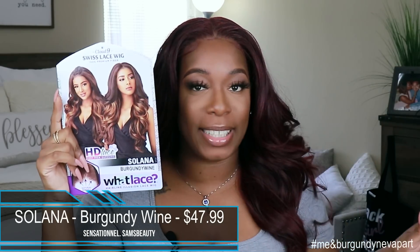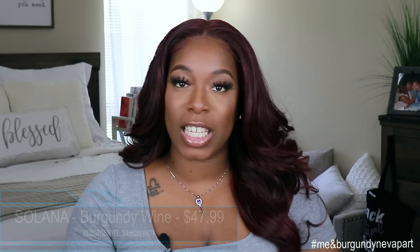Okay, so if you didn't skip through, you saw that install — thank you. So this is an oldie but goodie. You guys have seen her on my channel before, and you've also seen this color before, but never together. So this is the Sensational Cloud 9 Swiss Lace What Lace wig by the name of Solana. This is what her card looks like. I got her in the color burgundy wine, and she does retail on Sam's Beauty for $47.99.